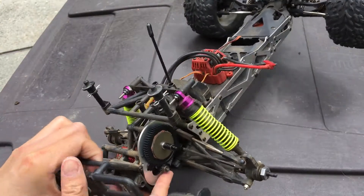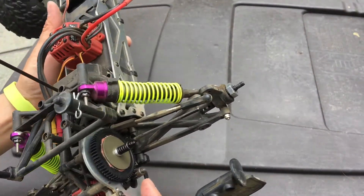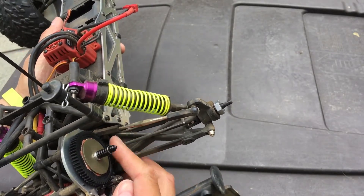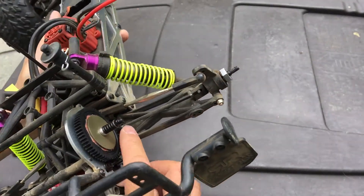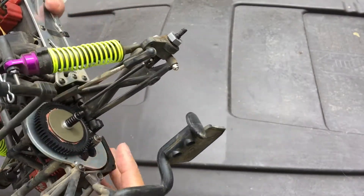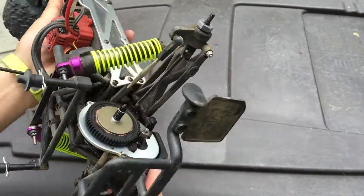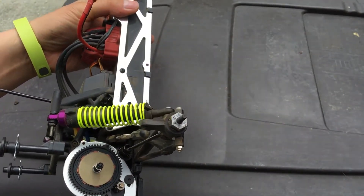Another thing that's different from the rest of the crowd is just the incorporation of a lot of metal parts — adjustable turnbuckles, aluminum hexes, steel drive shafts, and a metal motor mounting plate. These are things that on paper make it look a lot better than other trucks like the Traxxas Slash.